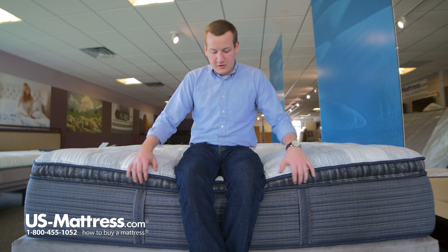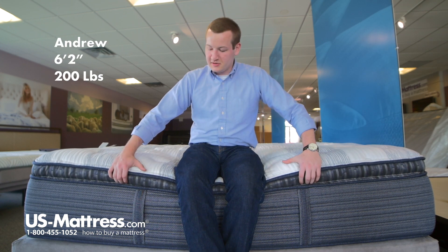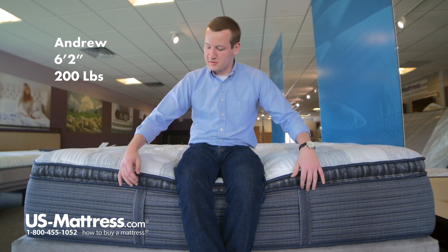I'm sitting on the side of the Simmons Beautyrest Platinum Tillingham 3 plush pillow top mattress. You can see the pillow top is that extra bit of comfort padding layer here, visible between the tape edges — that's just what the pillow top is if you were curious.